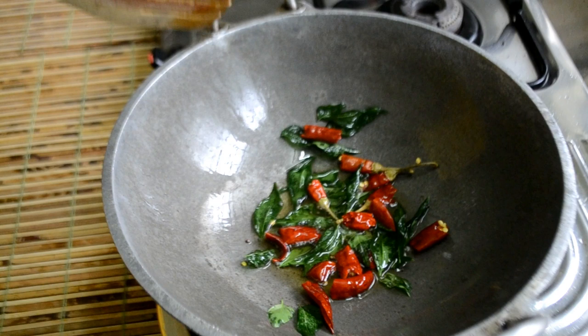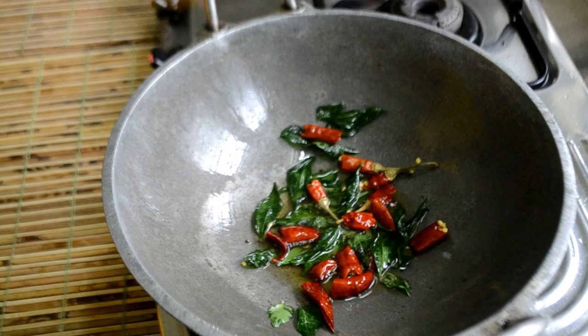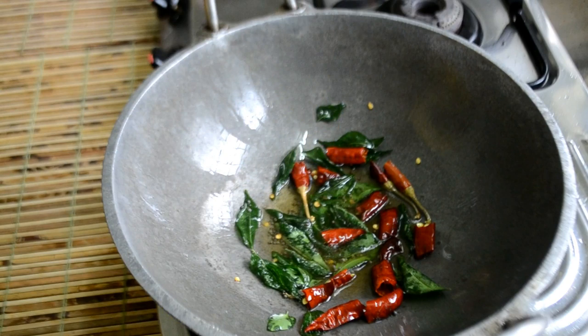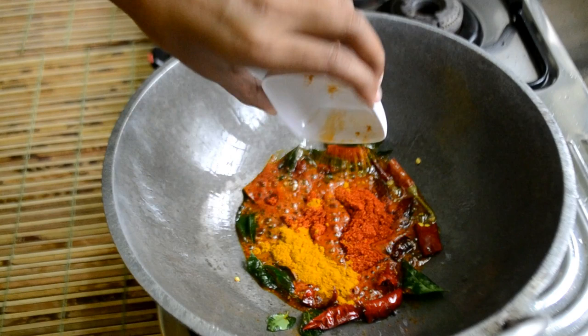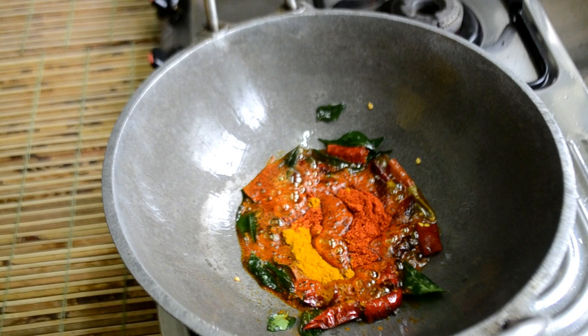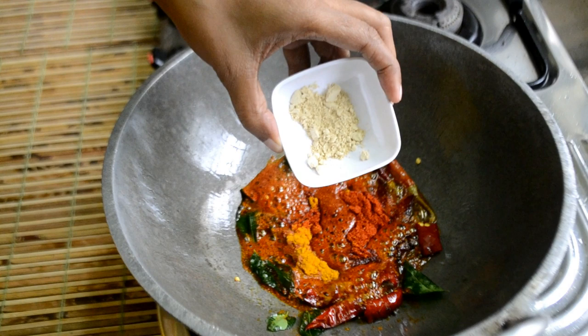Now I'm going to cut the flame off. Add 2 tablespoons of chili powder, then 1 teaspoon of chili powder.